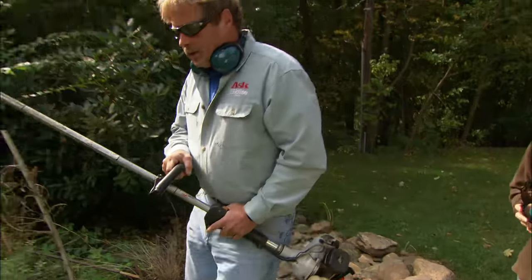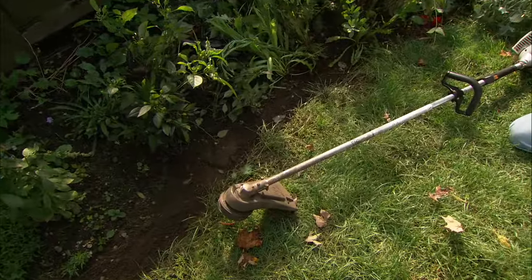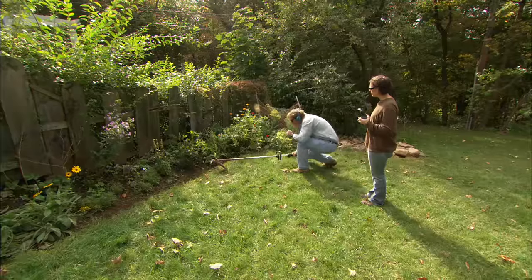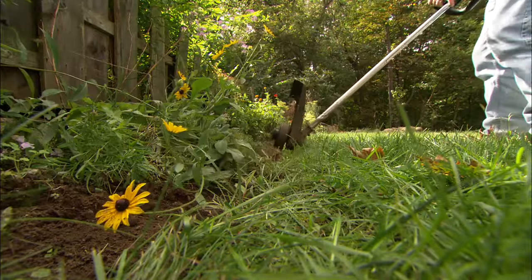Now, I also use the trimmer to edge the bed. You can see here we have the edge of a bed with a lot of grass growing over it. So I'm just going to start the trimmer. In this case, instead of horizontal, I'm going to turn it vertical and trim right along the edge.